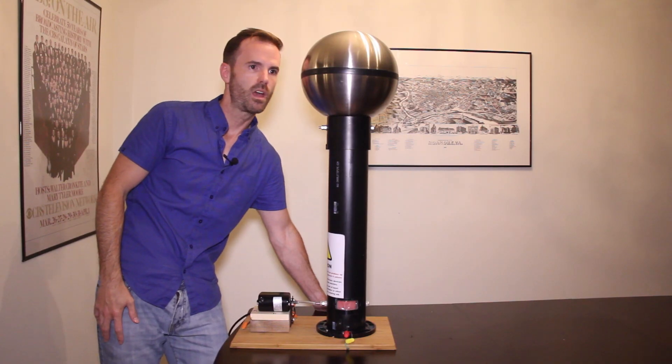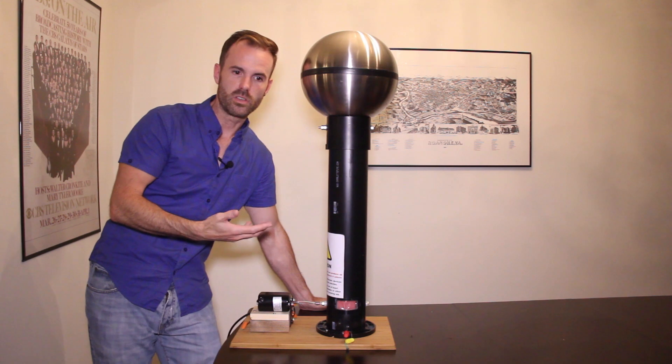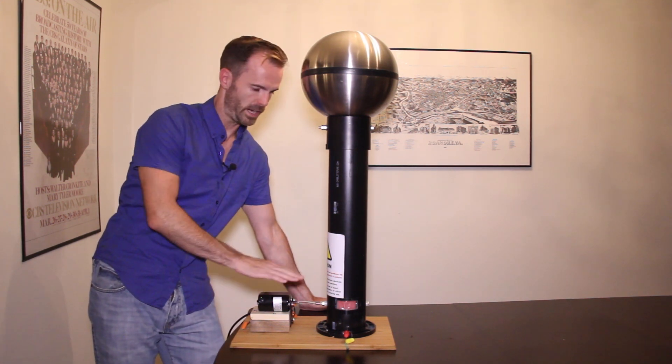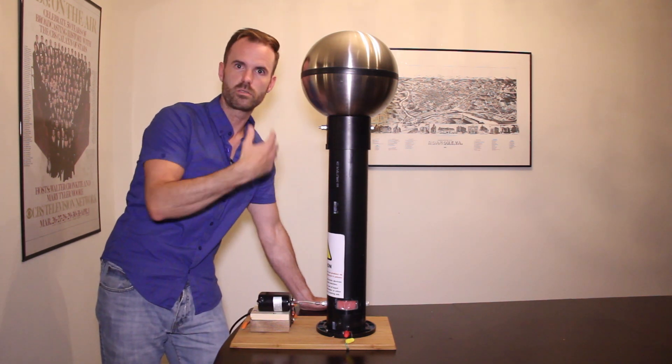Why not? I have an interest in science, an interest in how things work, and it was fun. This is not a kit — I went out and got all the different parts and put it together. It was sort of like putting together a puzzle, a puzzle that shoots lightning.